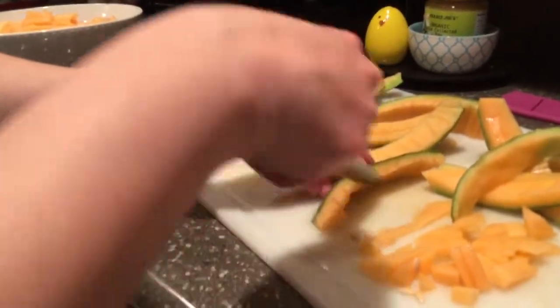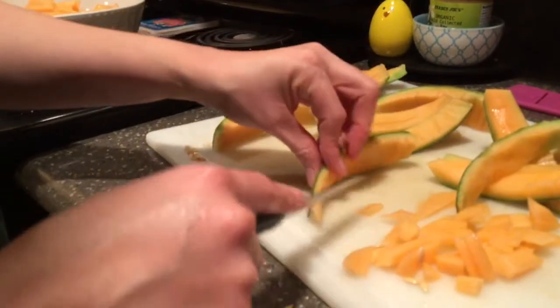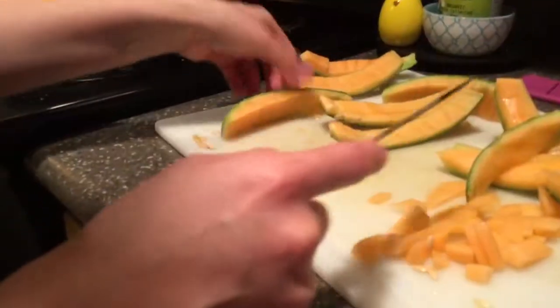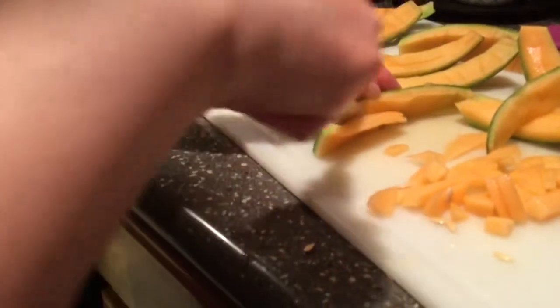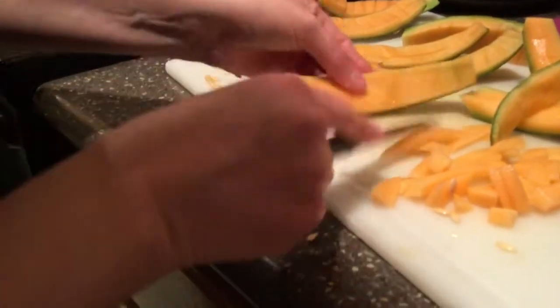You can just chuck them all in. And be very careful with the knife. I practice at work a lot, so I feel a little bit more confident.